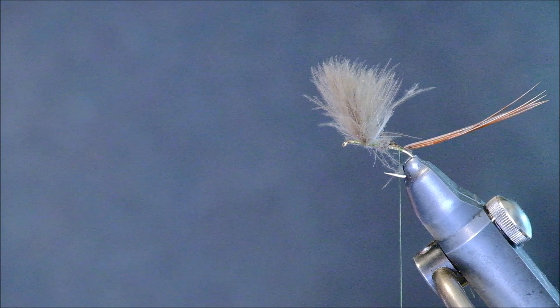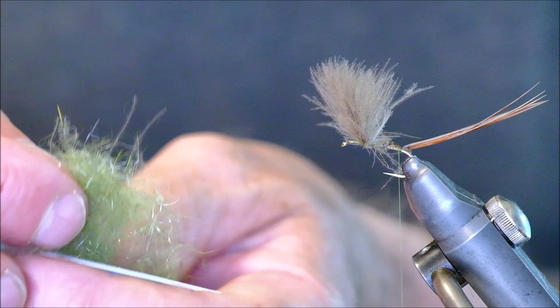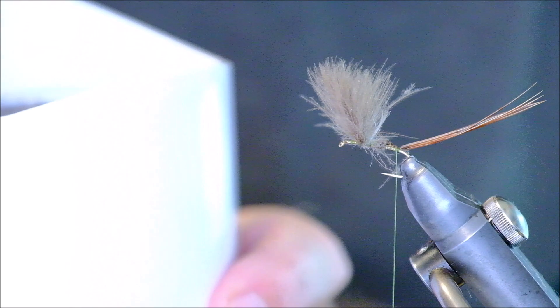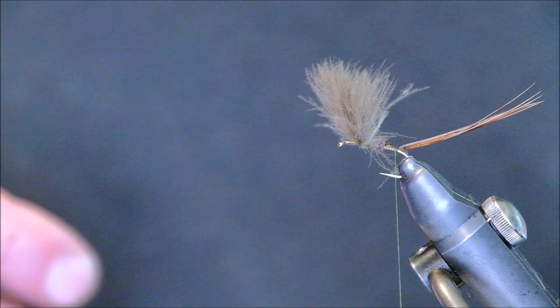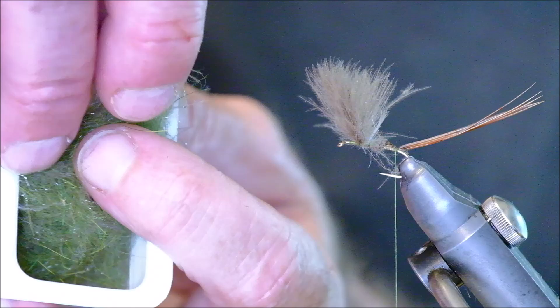The next thing is the body color. What I use I kind of call apple green — it's a mixture of a few different fibers. This is a coffee grinder, which you can buy from any DIY store or similar. I put in all the trimmings from the CDC, then add in various different materials and spin them in the coffee grinder until I get this nice apple olive green color. Any olive color will do really, but I just like this color — it looks really well. So I'm going to use this to dub the body.